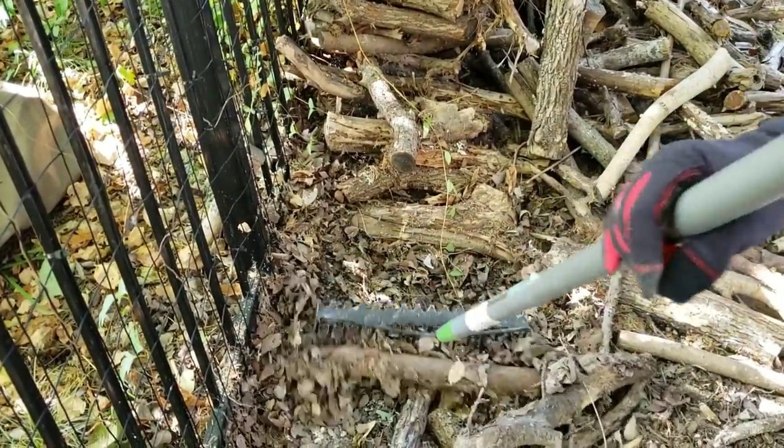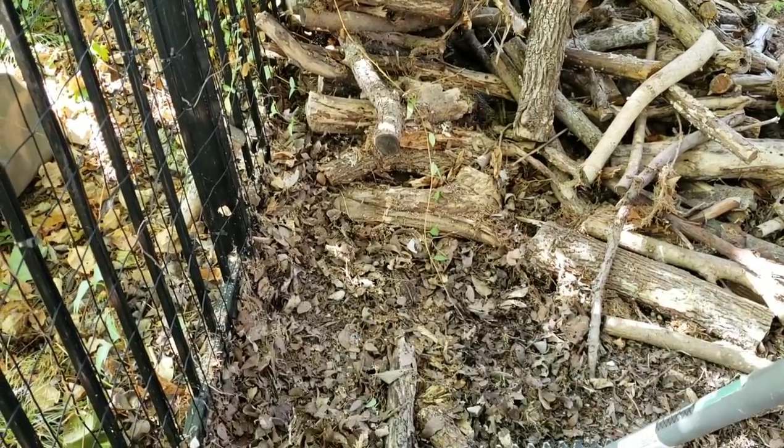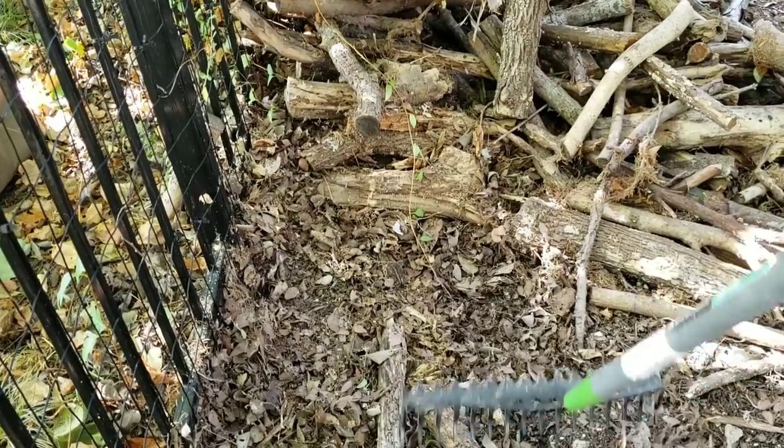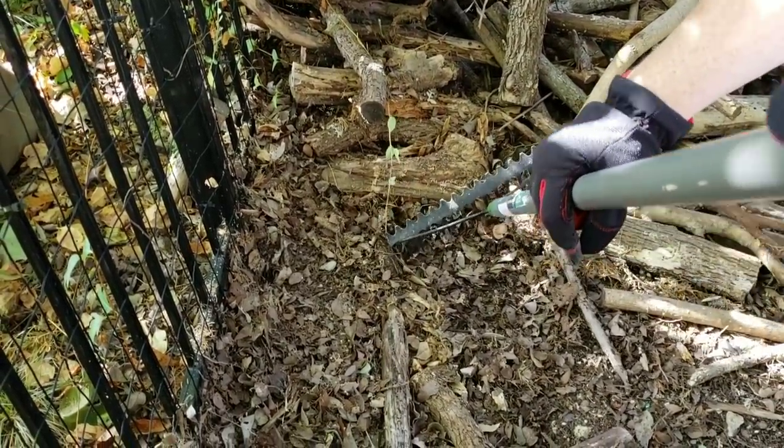There's a toad right there — be careful and make sure there's no copperheads in the area. When you see something like that, don't reach out and just grab it; use a trash can to gently move it out of the way. If there's a copperhead hidden there, man, they hide so well you may not see one close by.